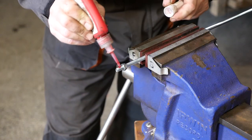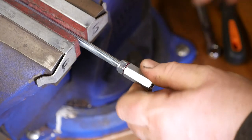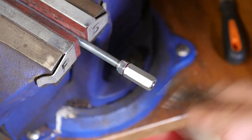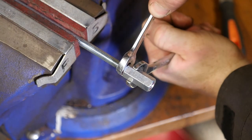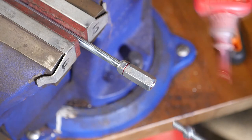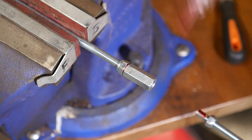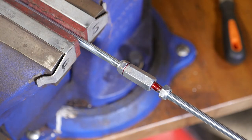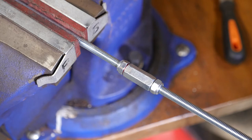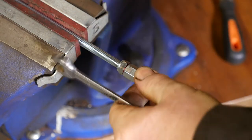A little bit of red thread lock on here because I want this to be permanent. I'll pinch those together with a couple of spanners. Then I can insert the other end of the one-metre rod, add a bit more thread lock, spin that on, and pinch it tight. That should stay put and shouldn't come undone.